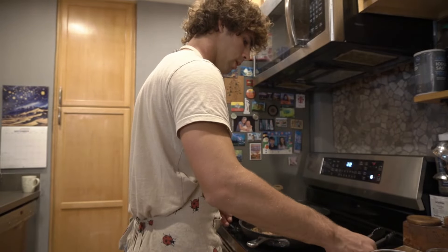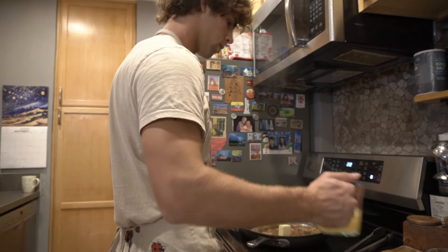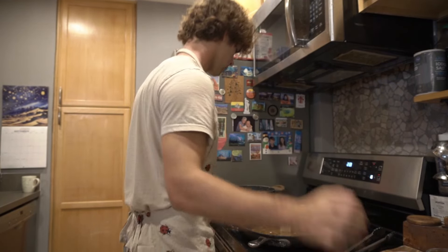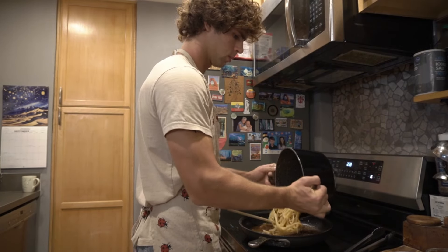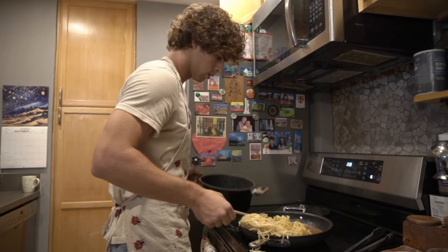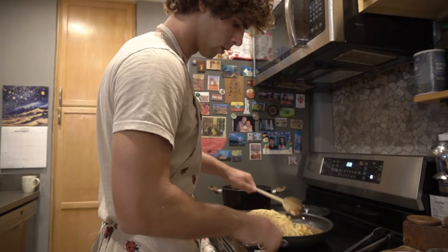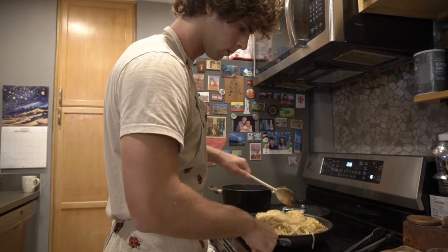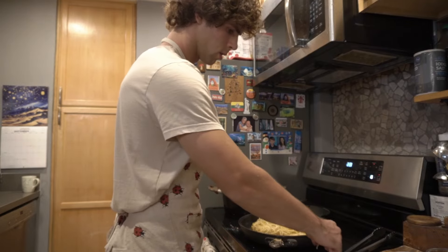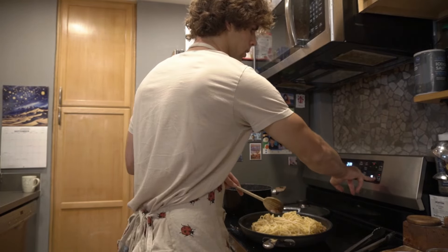We're gonna throw in the butter, the chicken stock, and the pasta. Almost went overboard — but not quite. Get in there, we're gonna cook it some more, gonna up the heat. Woo, it's hot.